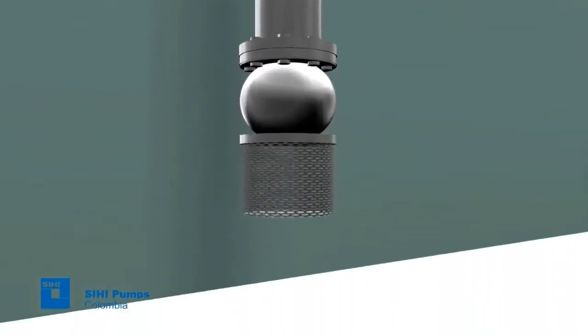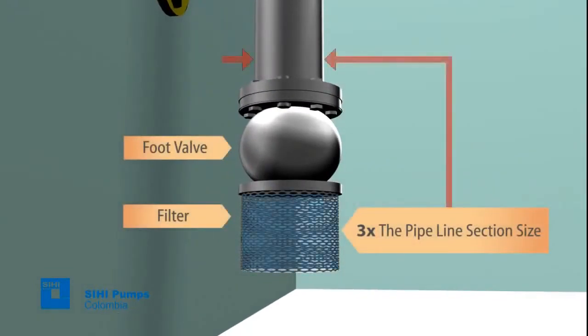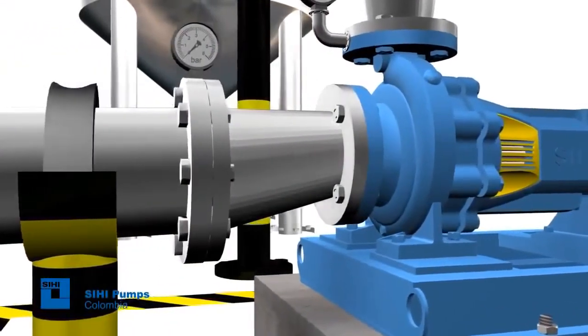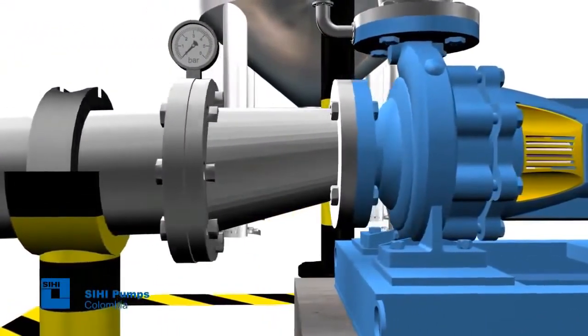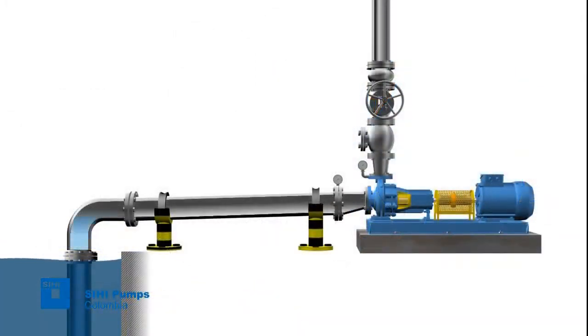Additionally, there should be a check valve, also named foot valve, in the tank with an inlet strainer whose filtering area should be at least three times the pipeline section size. We should also take into account the installation of an eccentric reducer to prevent air pocket formation within the pump suction. The velocity of flow in the suction piping must not be higher than 2 meters per second.